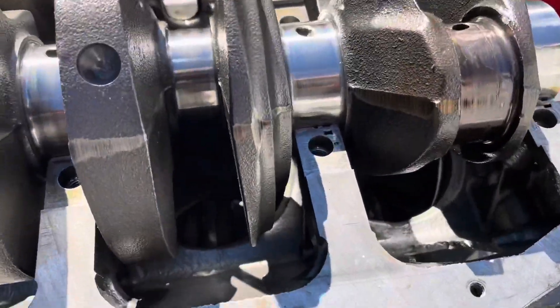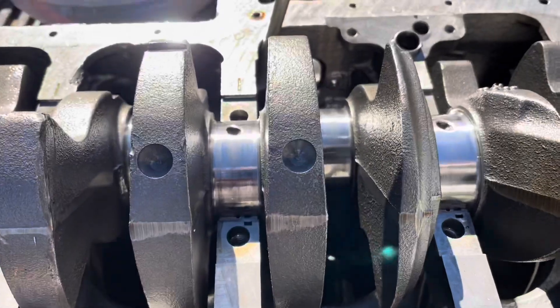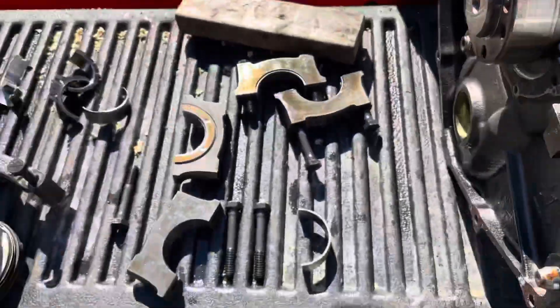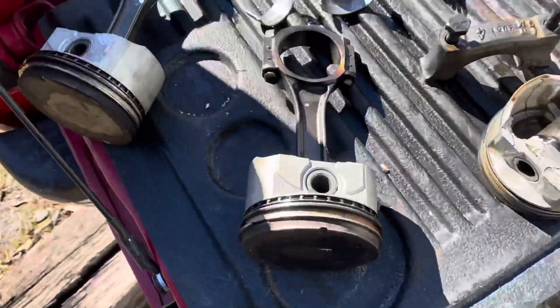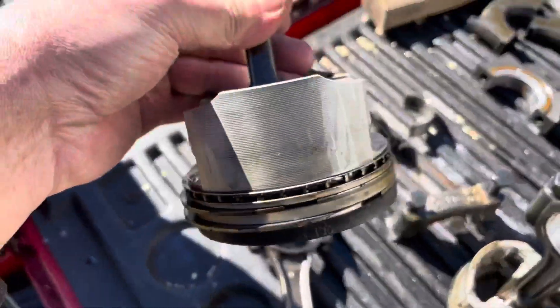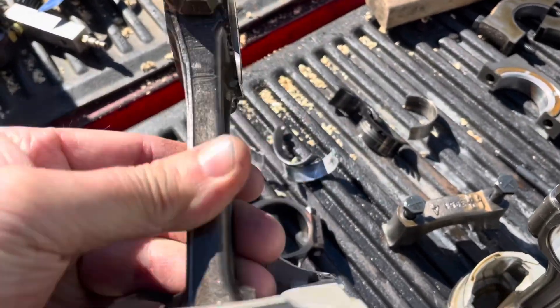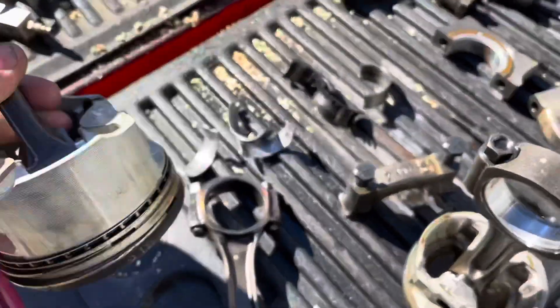Then the number two rod, number two cylinder, it was actually in decent shape. It's this one right here. Not a whole lot wrong with it. It did not spin a bearing. It was in decent shape. The bearing was good. Piston's good. Don't see anything wrong with that one.